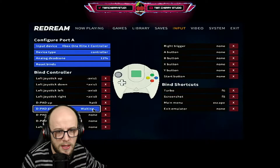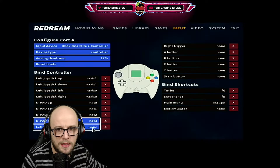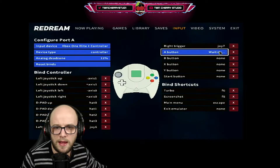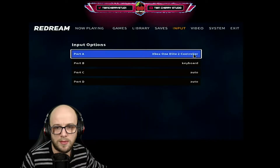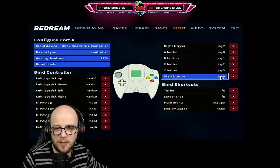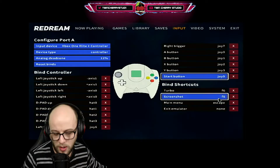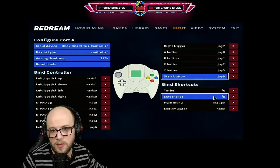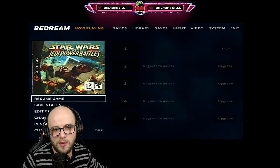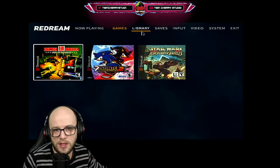Map the D-pad — up, down, left, and right — then the left trigger, right trigger, A, B, X, Y, and finally the start button. Then bind your shortcuts. If you want to get to the menu you can keep it on escape on your keyboard, or change it to the hotkey button. That's how to set up the controller on Redream. So here we go back to now playing — we're playing Star Wars Jedi Power Battles. You can choose different games and switch between them here.